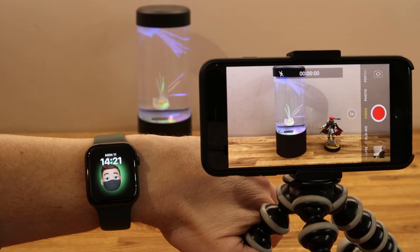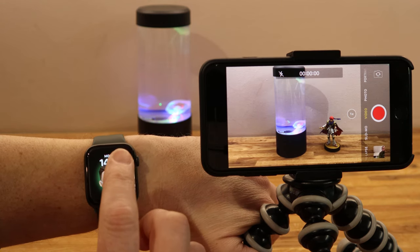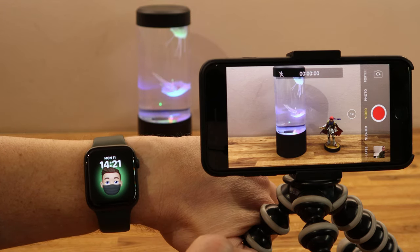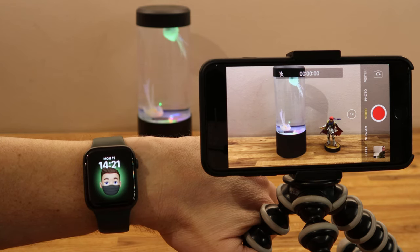Hello and welcome to the Computer Lab. In today's video I'm going to show you how to control your iPhone camera using your Apple Watch. I'm using an Apple Watch Series 6, which is the newest one in 2020, and I'm using an old Apple iPhone 8 Plus.